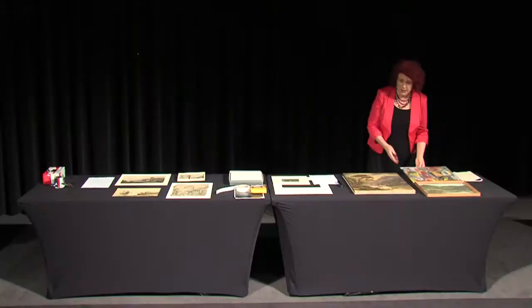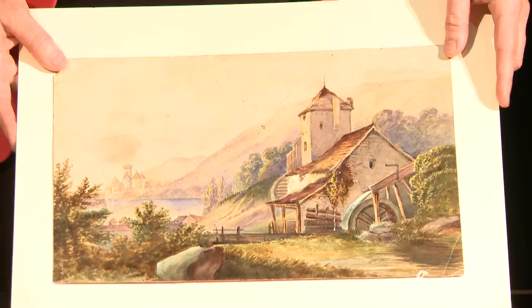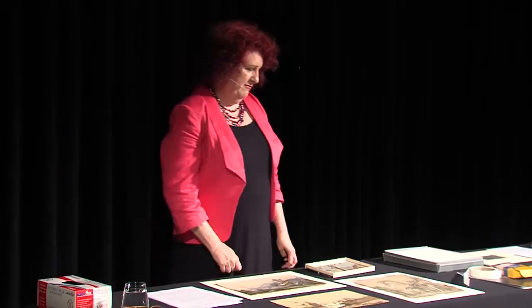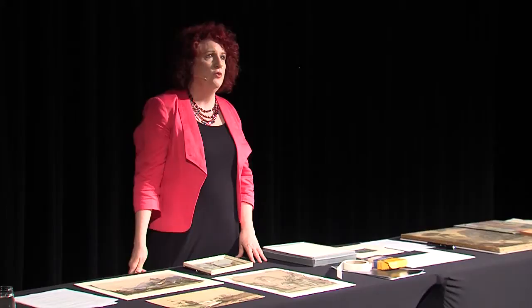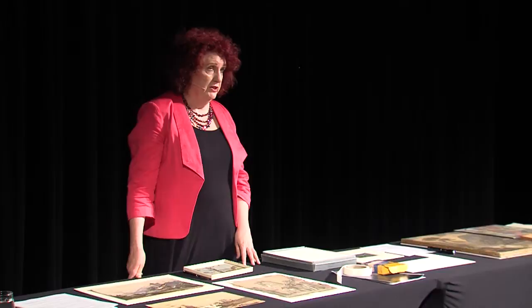Equally with watercolours, a conservator has to really understand what the watercolour is about — what techniques have been used, what pigments are there, what sorts of paper have been used. That's why for any work on paintings and watercolours, if you're going down the track of doing anything other than basic preservation, I would always advise getting a conservator's advice and perhaps getting a conservator to treat it for you.